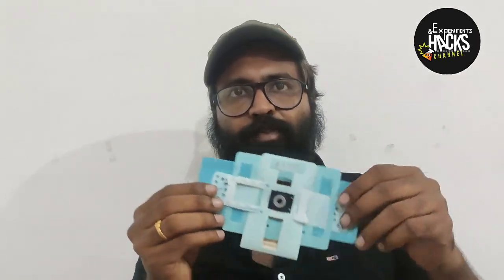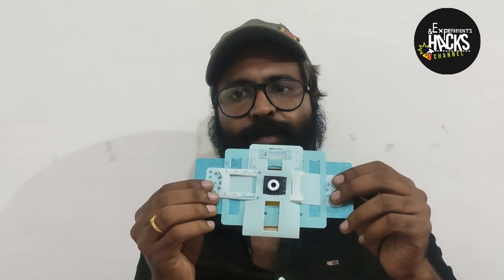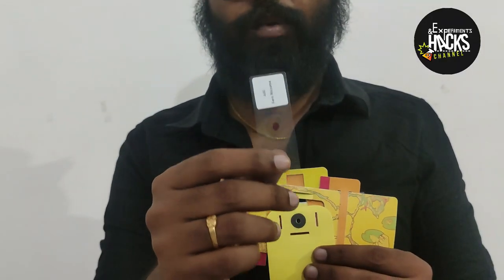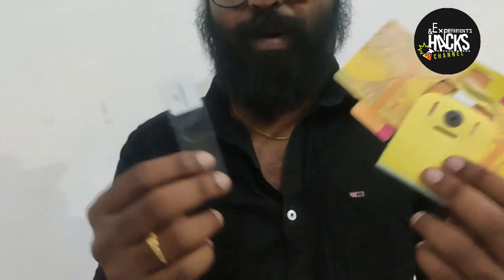The foldscope is a completely functioning microscope — a platform for fluorescent, bright field, polarization, projection, and all kinds of advanced microscopy, built purely by folding paper. You might wonder how that is possible. Assembling this microscope is as simple as playing with a toy ball. The foldscope is specially designed to improve field testing, and you can carry it anywhere just by putting it in your pocket.